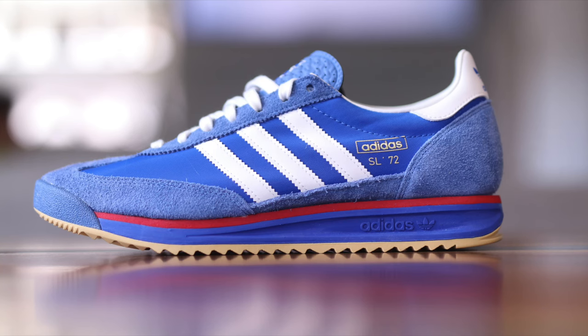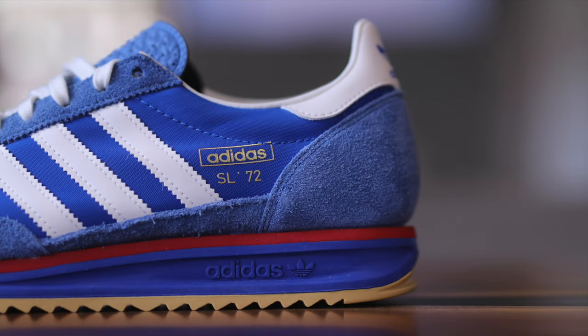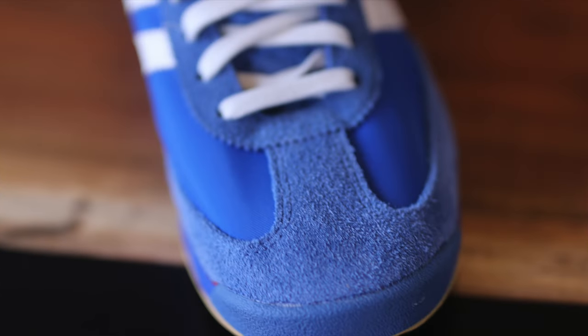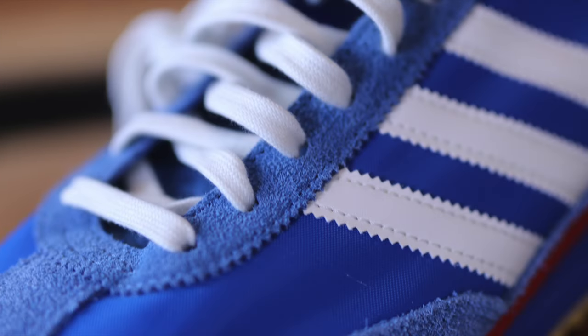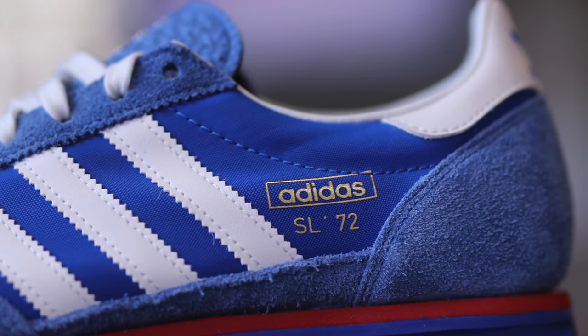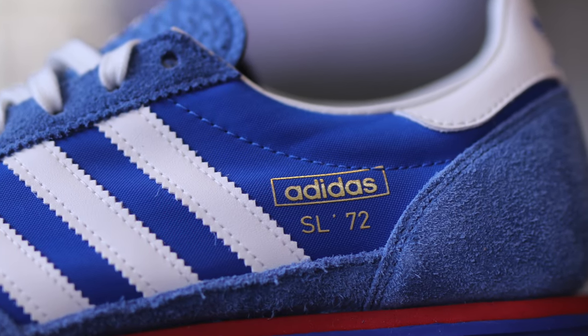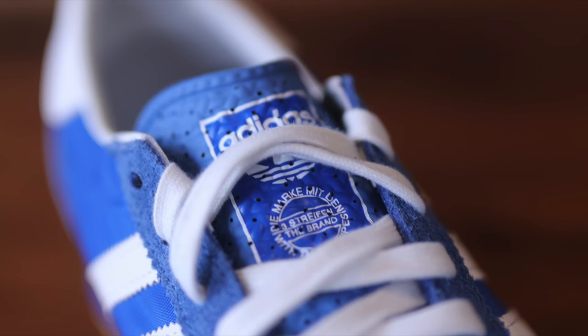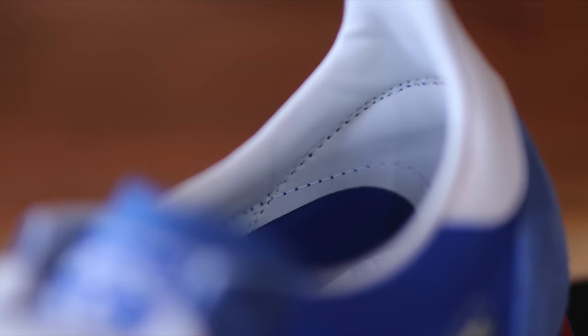Just a quick overview of the shoe — this colorway specifically I really like. You have suede details all over from the heel cup, along the mud guards, on the toe box, up the middle of the toe box, and around the lace holes. You have the rigid three stripes on each side, and underneath that you have nylon panels. I like that the tongue material is different from both the nylon and the suede — it's a faux leather liner on the inside of the shoe, which is a nice detail.